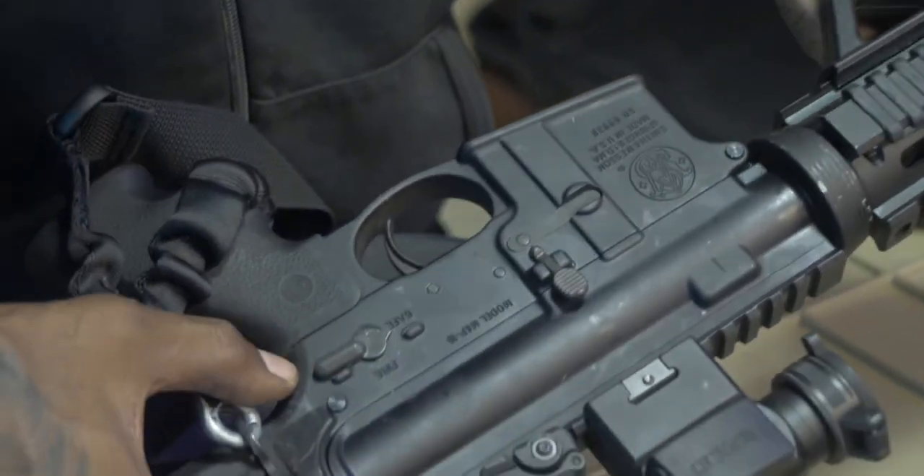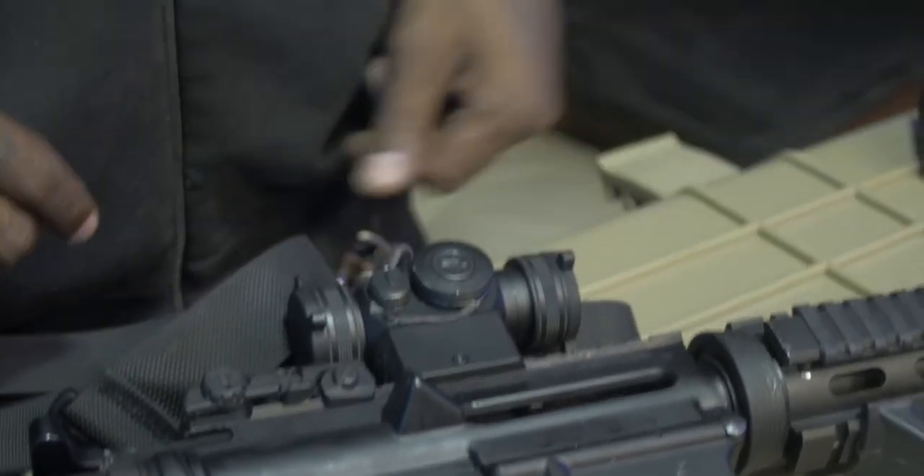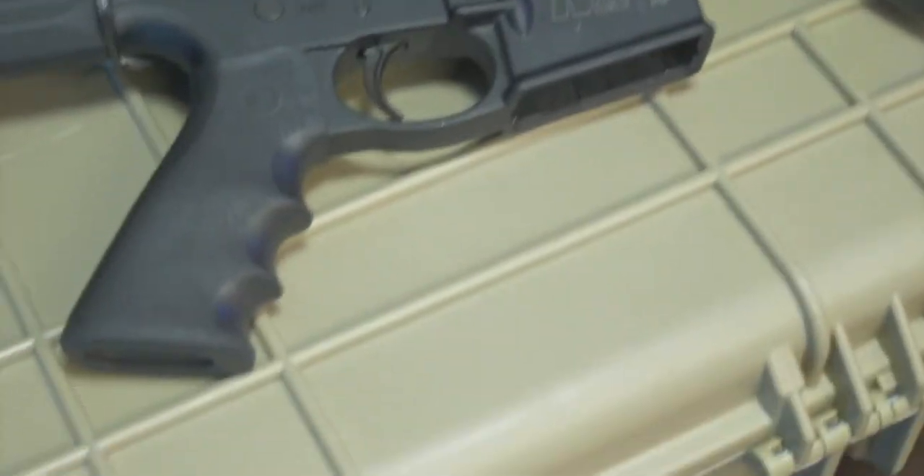And this weapon is safe. We have it on safety and we can visually confirm it's clear. Thank you.